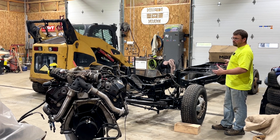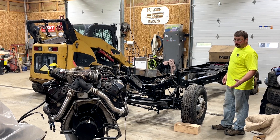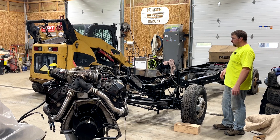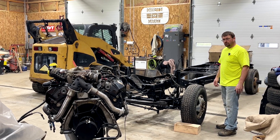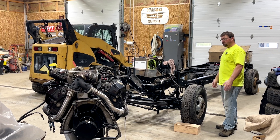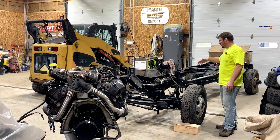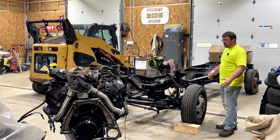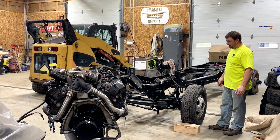He told me, 'Hey, we got this truck torn apart.' I kind of talked him through tearing it apart and gave him some tips and pointers. He brought me the engine and we went through and kind of refreshed it a little bit. He said, 'Hey, we got the engine — we'll bring you the frame. Can you put the engine and transmission in it, get the drivetrain all set up, and we'll bring you the cab back up?' I said, 'Yeah, sure, we can do that, no problem.'